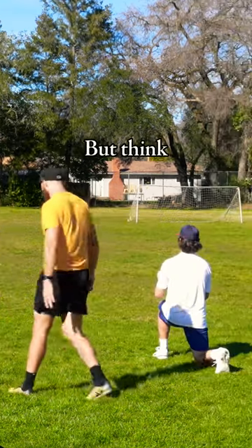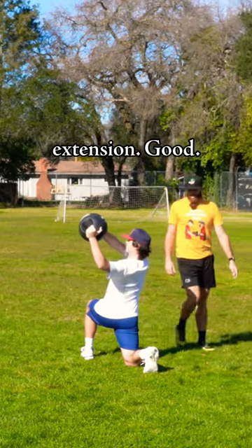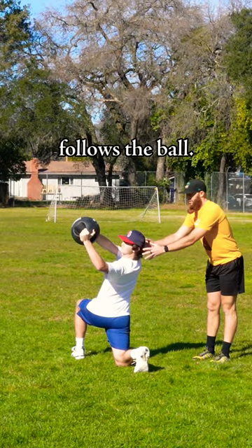Yep, yep, those suck. But think about what pitching is — a lot of split squat, hold stuff, and thoracic extension. Good, always chin follows the ball. Good.